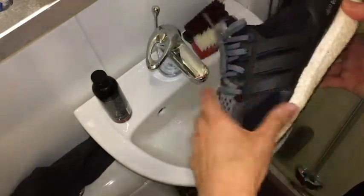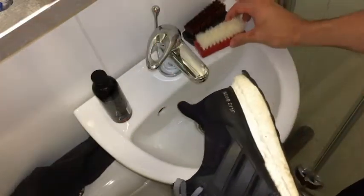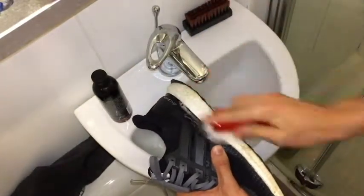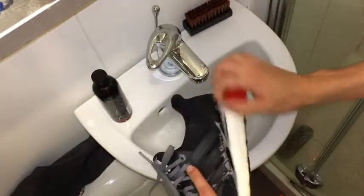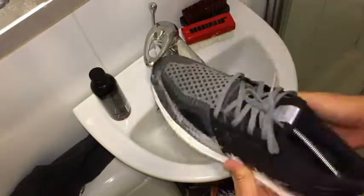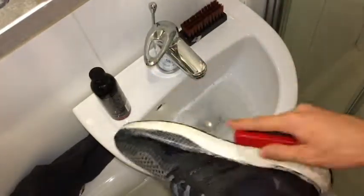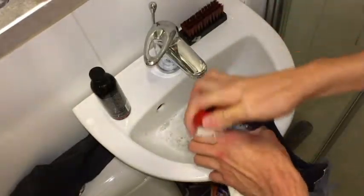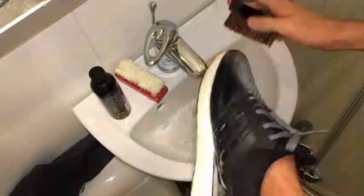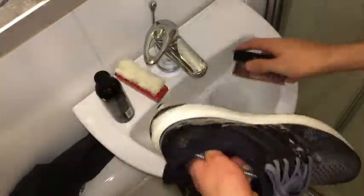For the midsole I'm going to be using this hard bristle brush, and for the upper this soft bristle brush. Let's get into it.